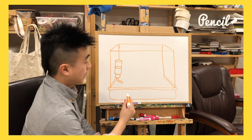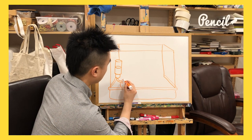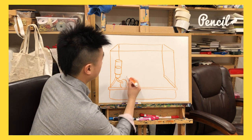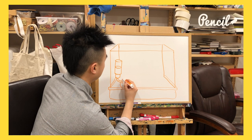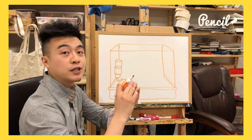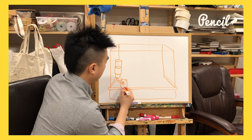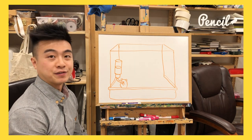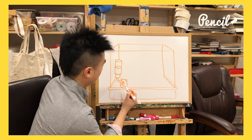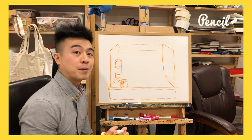We're gonna start off with our egg and it's gonna be overlapping the straw a little bit — just like that. Then just like we did before, let's add some ears and a cute little face. He's gonna be holding onto the straw. We don't see his feet. Here is a belly patch — that's pretty cute. Maybe we can see a little bit of his tail, cause he's on the side, turned a little bit, grabbing onto the straw.